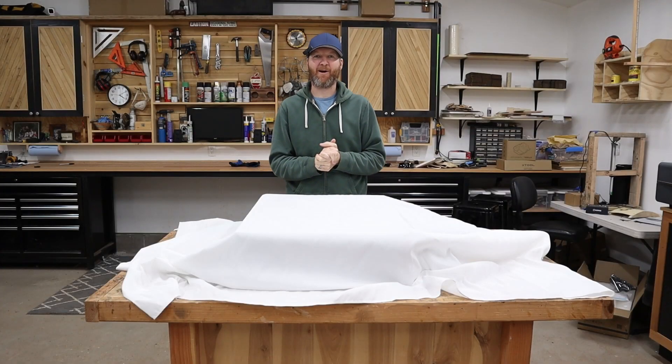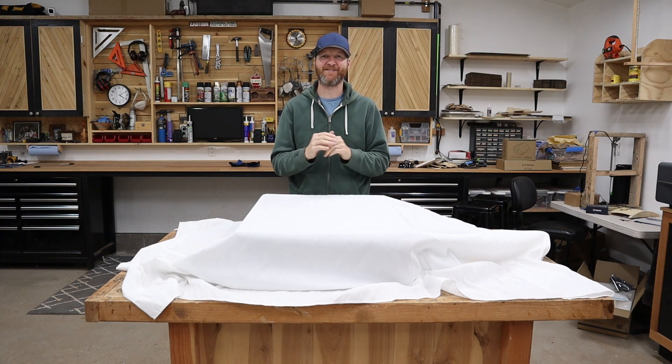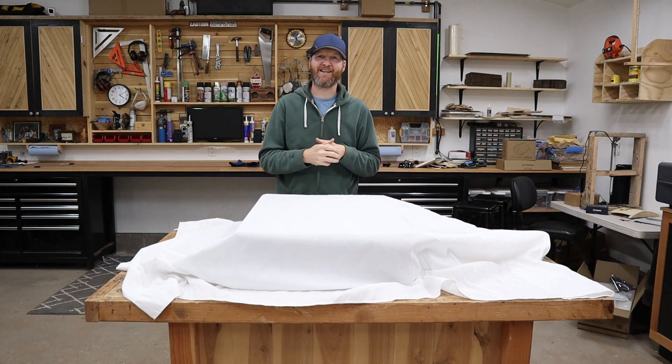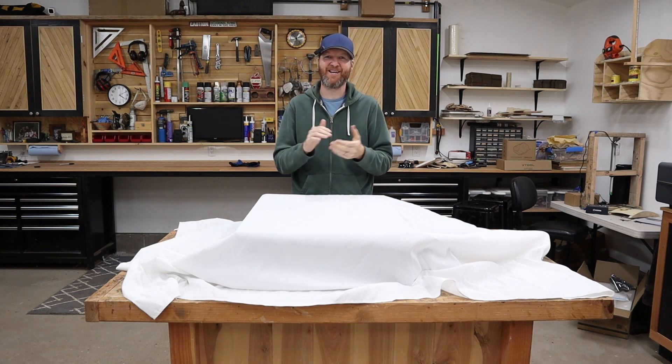Hello and welcome. I am Chad from ChadDIY and it is here — a brand new X-Tool machine that has never been seen before. Months ago I was contacted by X-Tool to see if I wanted to review a new machine that was coming out, and I jumped at the chance.